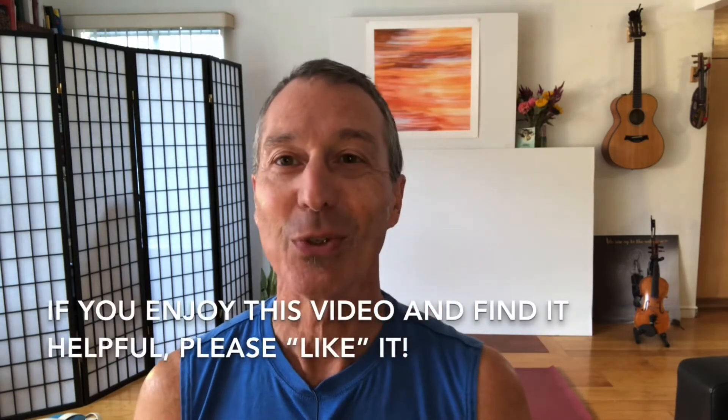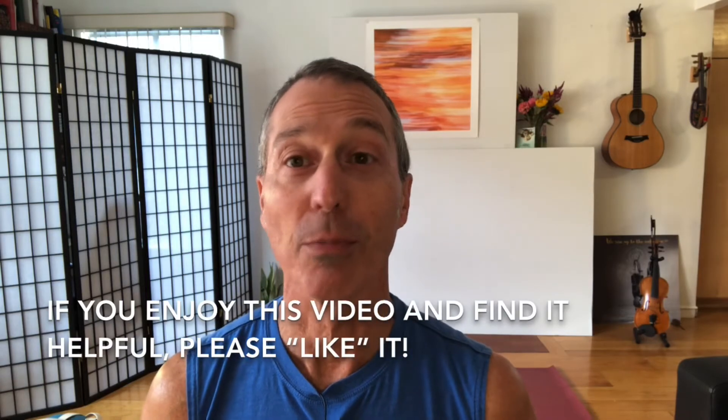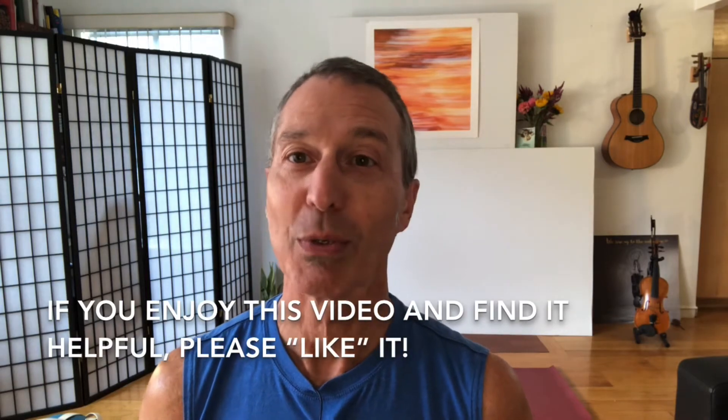Number three, if you enjoy this video and you find it helpful, please like it when you're done. That would be really helpful.